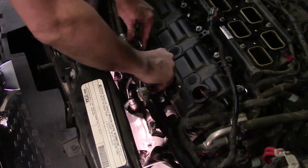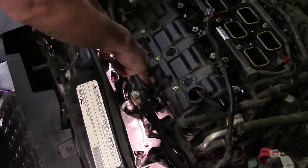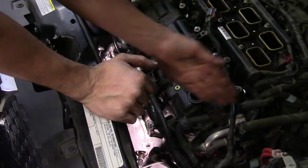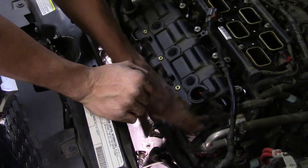Both brackets have been unbolted from the cylinder head. Now I can get to the bottom row of my 8mm bolts, I can get to the top, and I've got to reposition a couple of wiring harnesses on the back side.